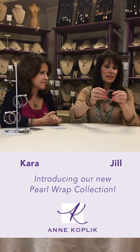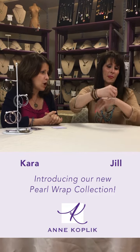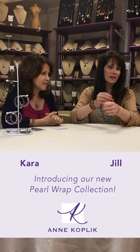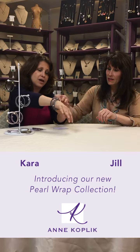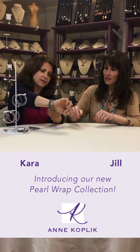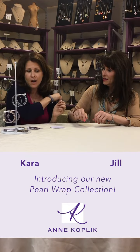They're nice and stackable and they're very easy on, easy off — they just roll on and off. What you should see is Jill has the brown grouping. I have blue and purples and a little bit of gray that kind of matches with what I'm wearing as well.